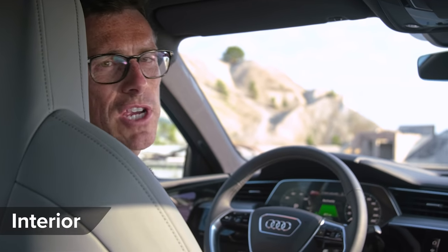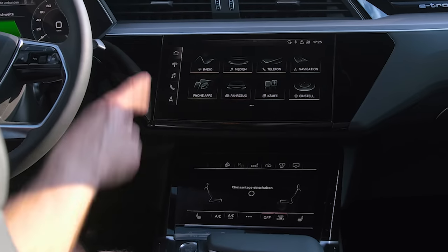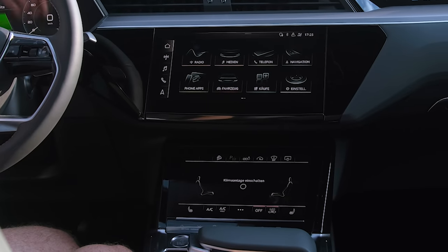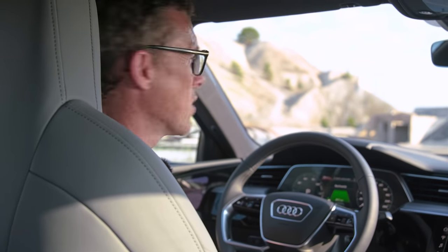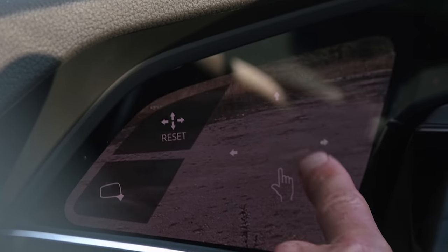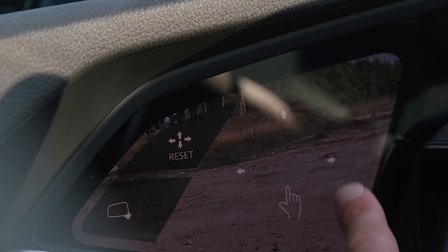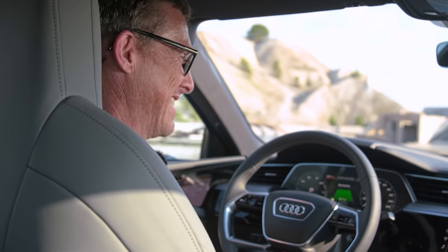Inside the e-tron Sportback there's no change over the normal e-tron SUV — you've got a simple, well-made cabin, two screens on the centre console, and a digital driver's display. You can also specify cameras instead of side mirrors, with screens where you can move the image to position the view just as you like it.